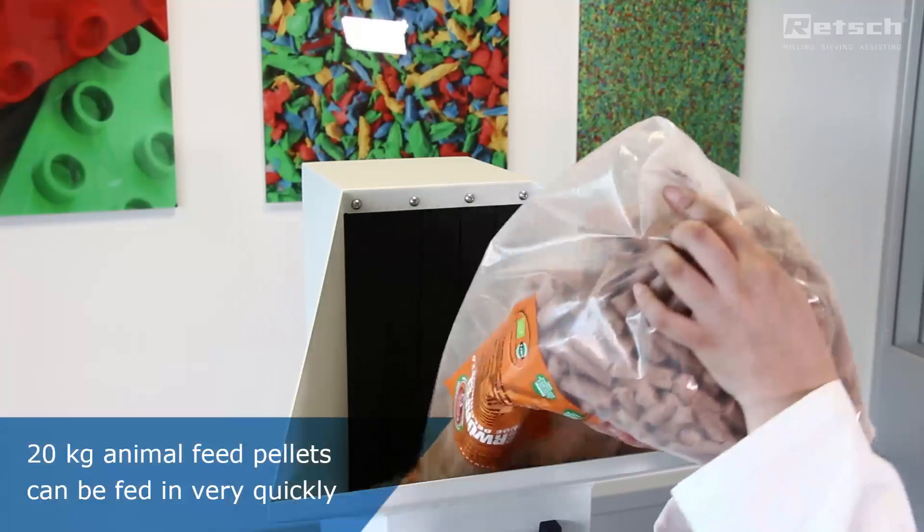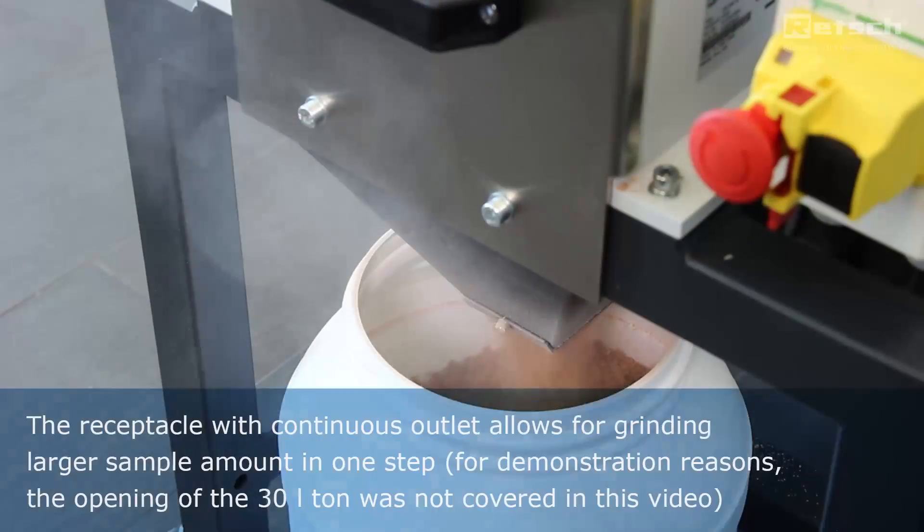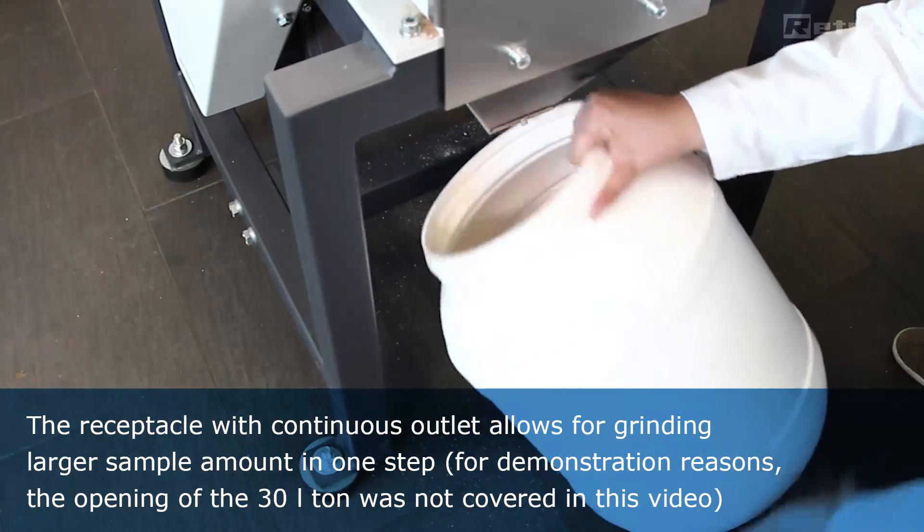This large amount of sample is fed quickly thanks to the large hopper. And the continuous outlet allows for grinding the large sample volume in one step.